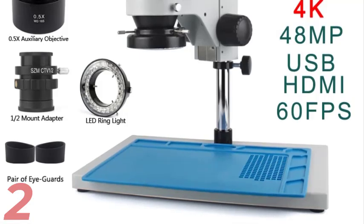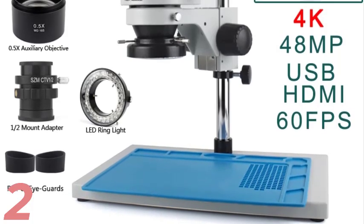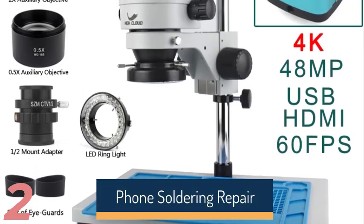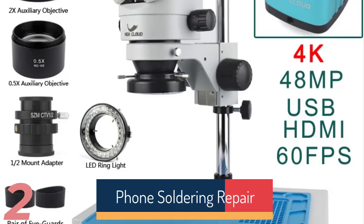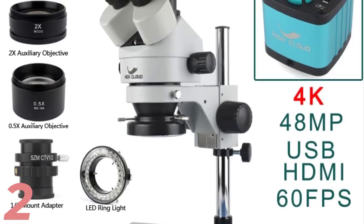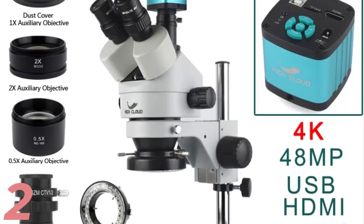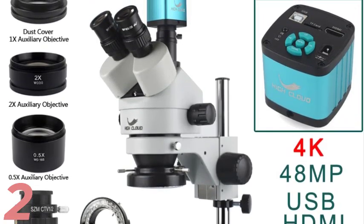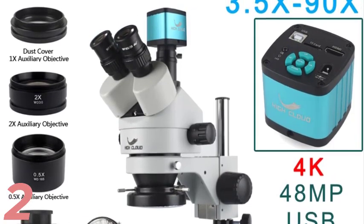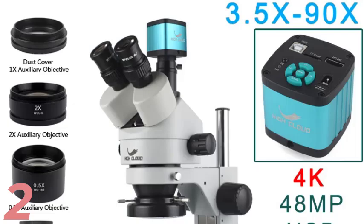Number 2: The Hi-Cloud 3.5x–90x Simulfocal Stereo Trinocular Microscope is a high-definition solution ideal for PCB soldering, phone repair, and intricate inspections. With a magnification range of 3.5x to 90x, it provides exceptional clarity and detail for precision work. The WF10X-20mm eyepiece and SEMC-TV 1.2 lens adapter ensure accurate imaging and compatibility with digital cameras. Equipped with a 4K-2K-48MP HDMI USB digital video camera, it allows seamless real-time viewing and recording.